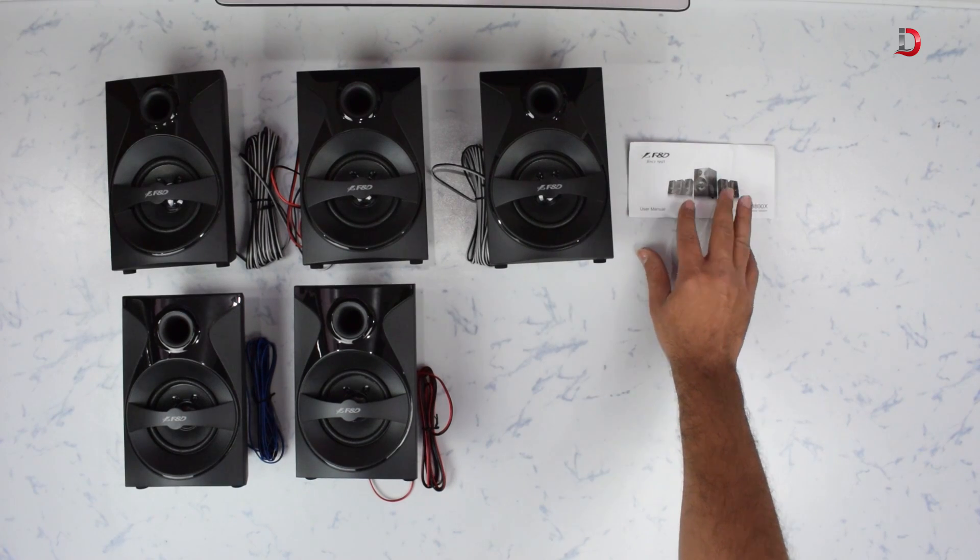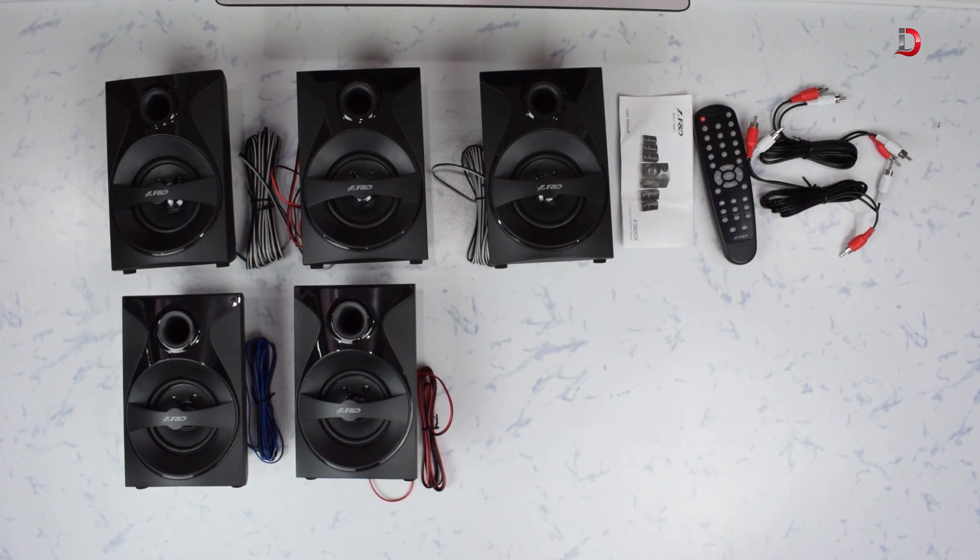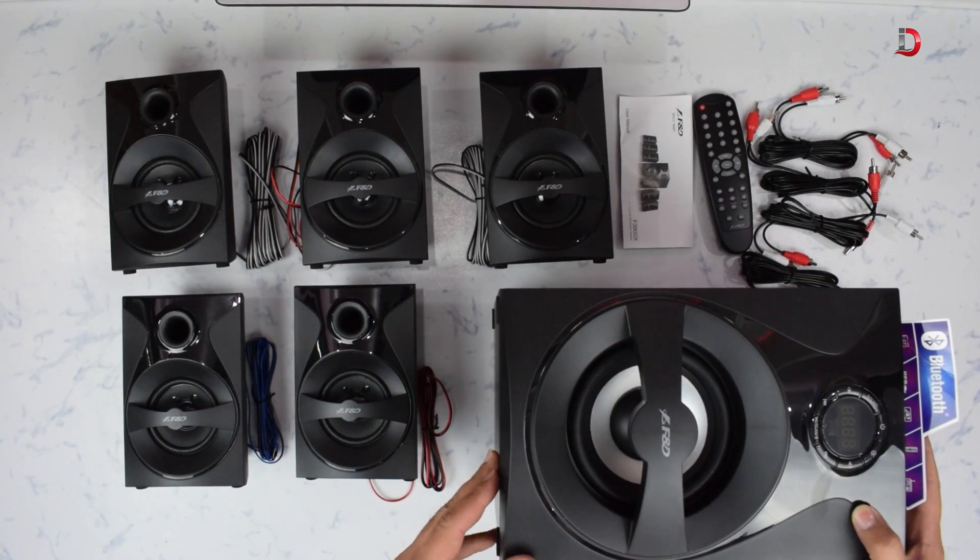Next we have a quick installation guide and warranty card. Then we have a remote control, three RCA-to-RCA cables, and one AUX-to-RCA cable.